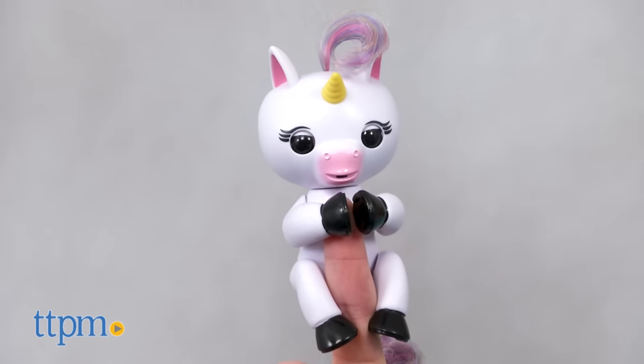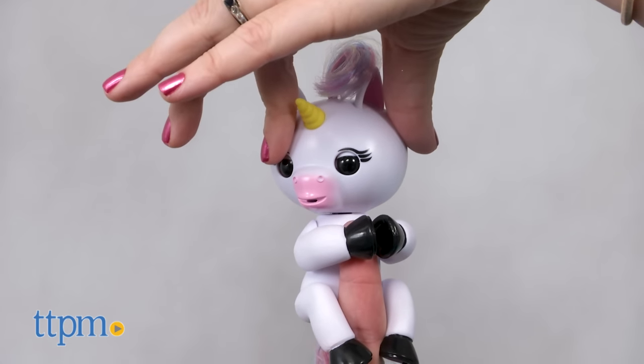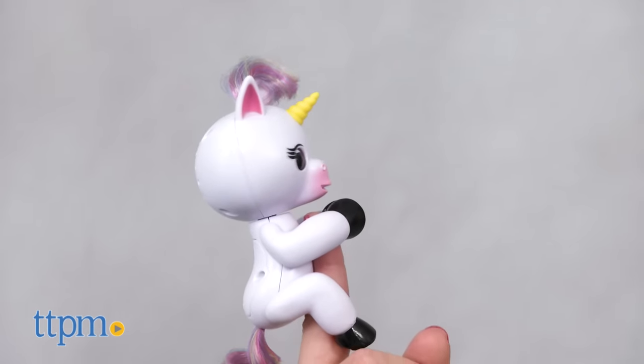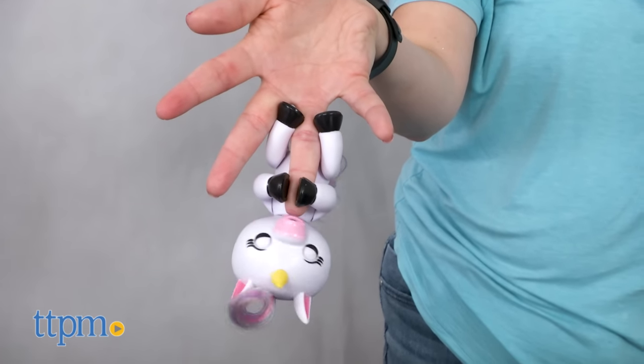The unicorn comes with four button cell batteries. This is a very cute toy with a good amount of interaction to make kids ages 5 and up feel like they're really caring for and playing with a tiny unicorn on their finger. The unicorn has a silly personality, and kids will like discovering all the different reactions they can get from Gigi as they put her through her paces.